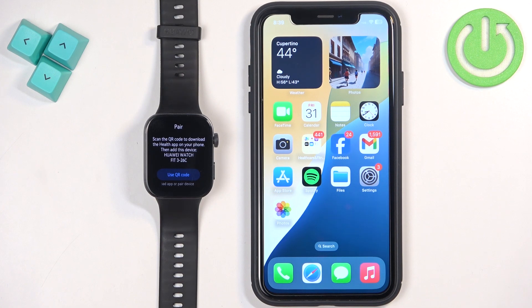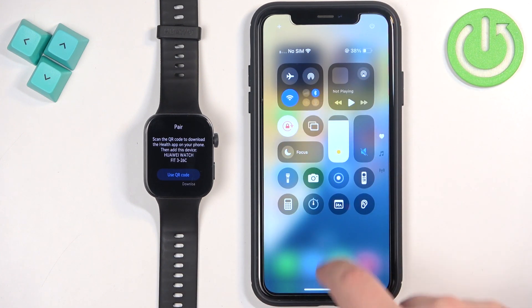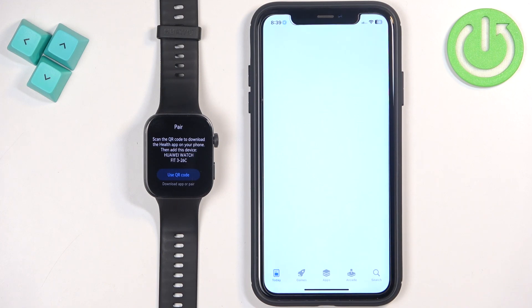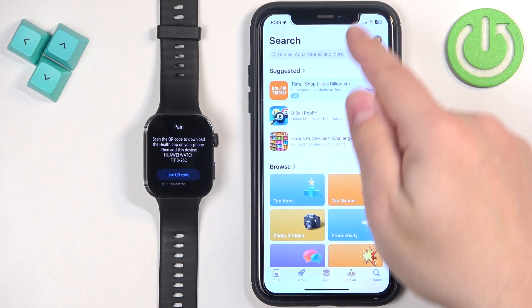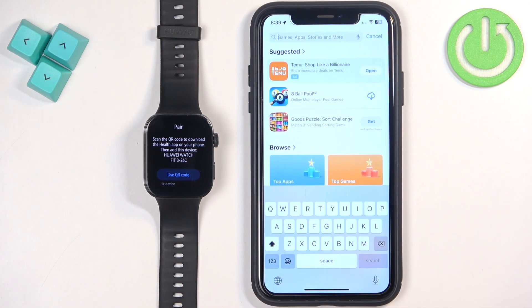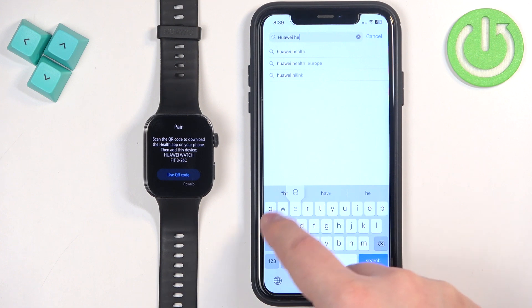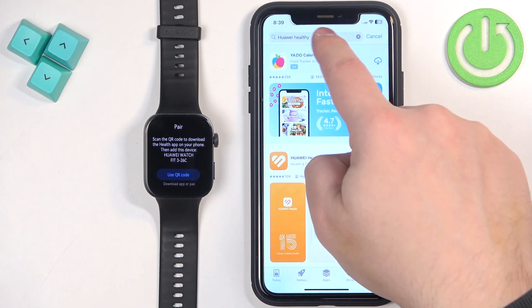Now we need to download and install the Huawei Health application to pair the devices together. So go to your iPhone, make sure you have internet connection and Bluetooth enabled. Once you do, open the App Store. Tap on the search icon, then tap on the search bar and type in Huawei Health — not 'healthy' but 'health'.